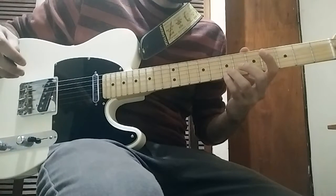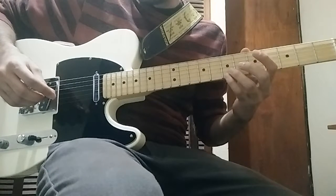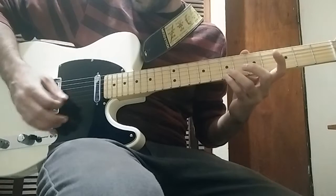Guitar is in standard tuning. The intro starts at the 7th fret on the 1st and 2nd strings, both at the same time, like this.